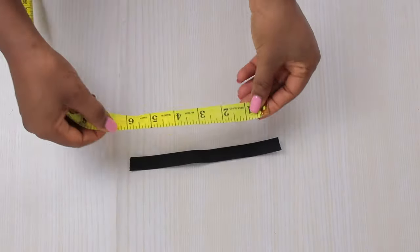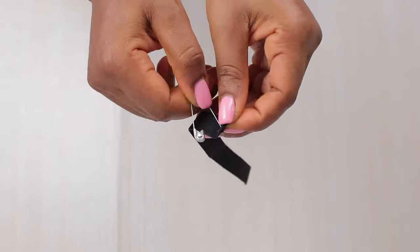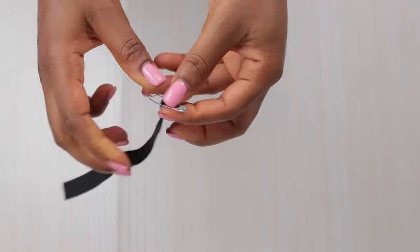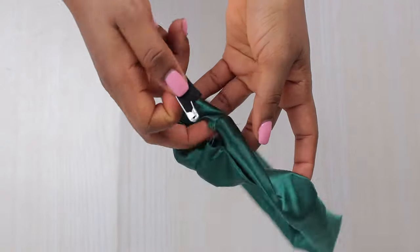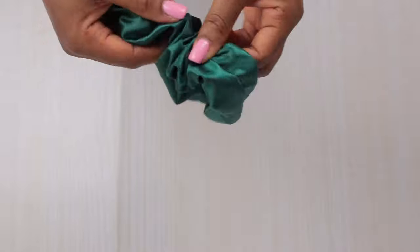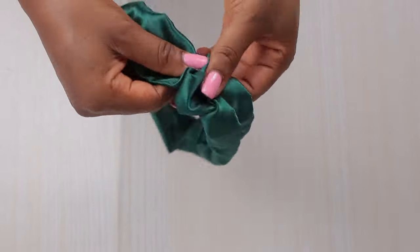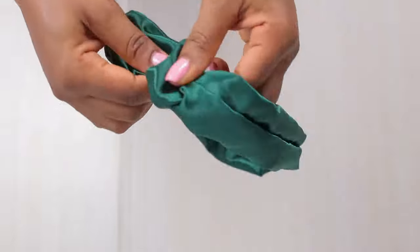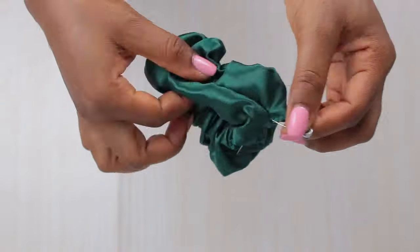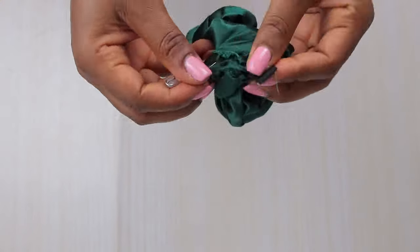Through this opening right here is where I'm going to be putting my elastic band. My elastic is 6.75 or seven inches — you can use seven or eight inches. Using my bobby safety pin, I'm inserting my elastic band into the scrunchie from that channel, as you can see in the demonstration. I use the pin to hold the elastic in place so it doesn't go back in.